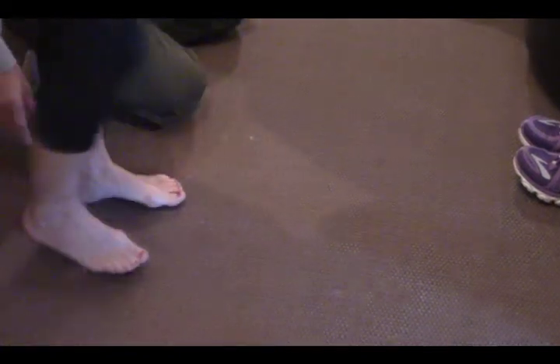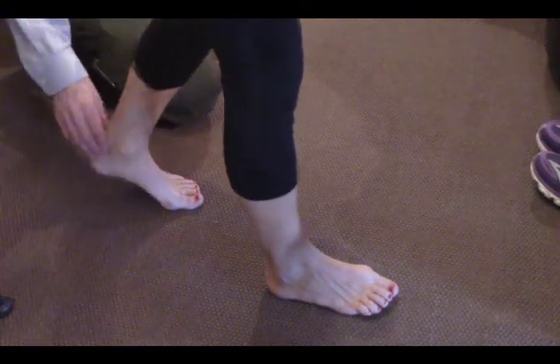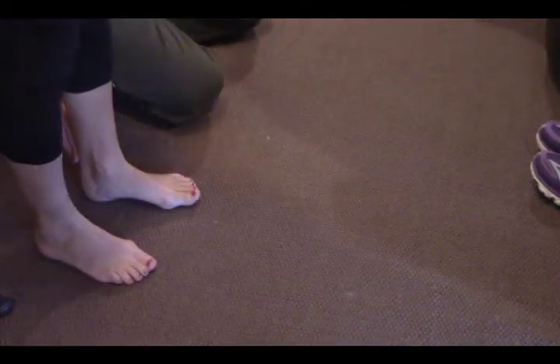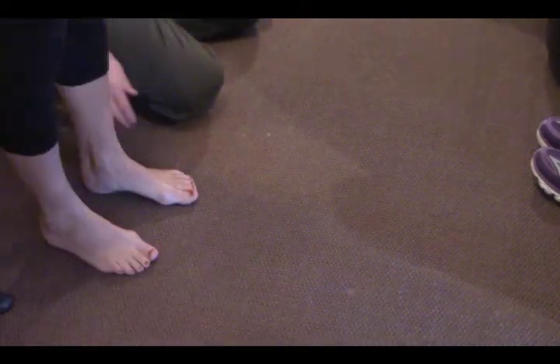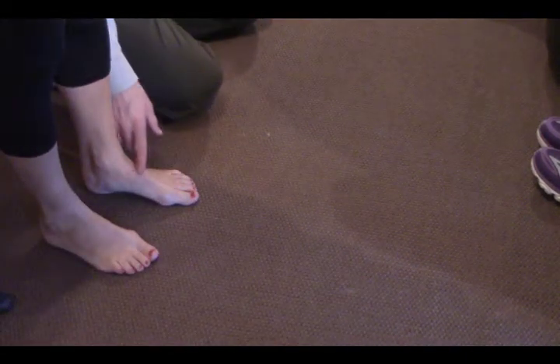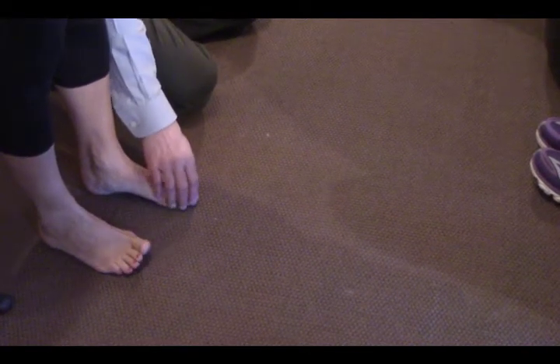As she comes forward, notice how her knee goes just a little bit to the inside. And if you look at her feet, you can see her big toe is trying to leave her foot — it's bent to the side just a little, going off to the side.